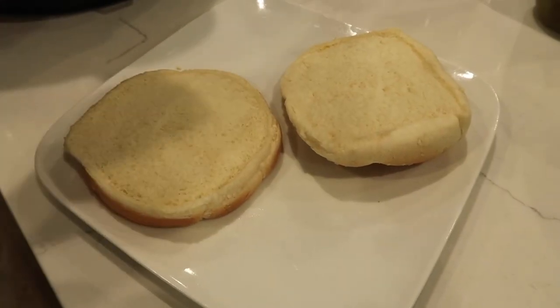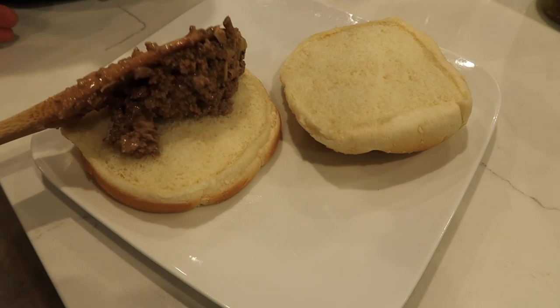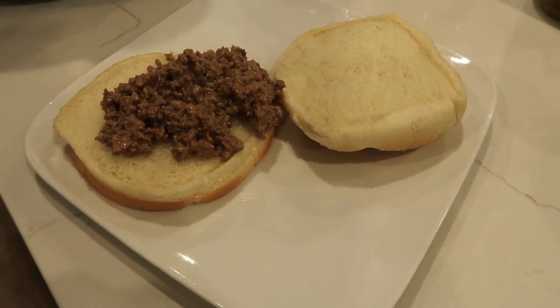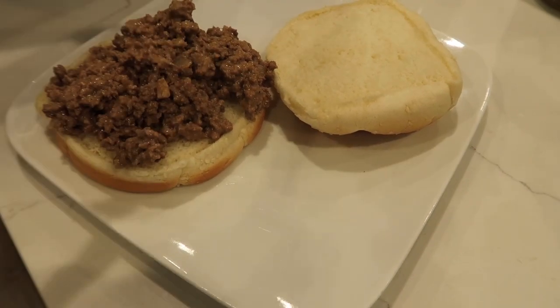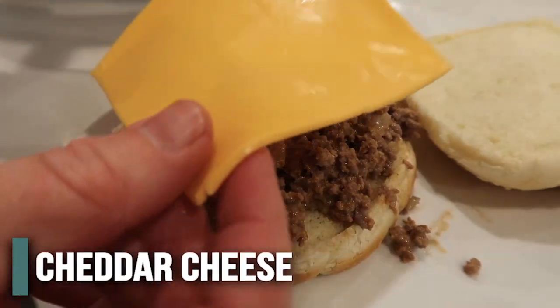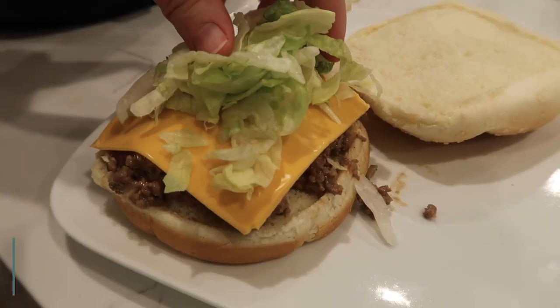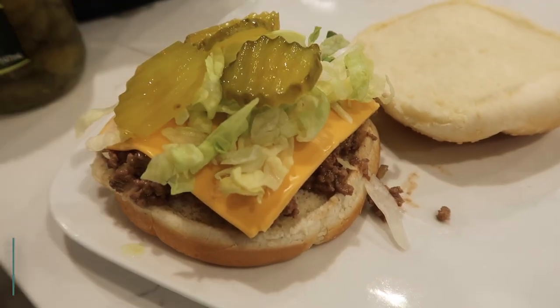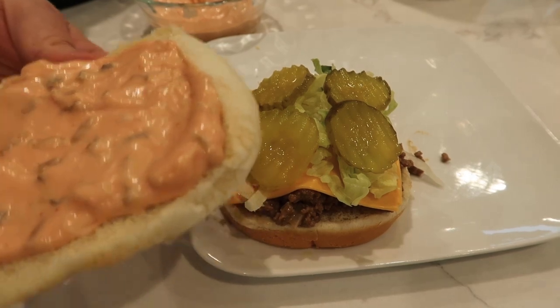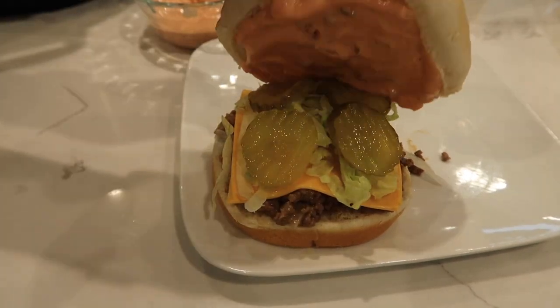Now it's time to put everything together. Add the beef onto the bun. We want to make it a Big Mac, so think about everything that's on a Big Mac: add your American cheese, then shredded lettuce, then pickles, and then a little bit more of your special sauce — that's what makes the Big Mac.